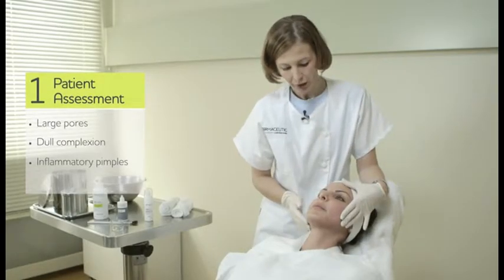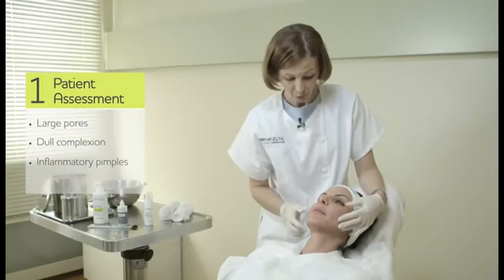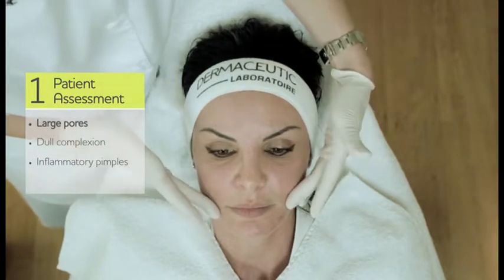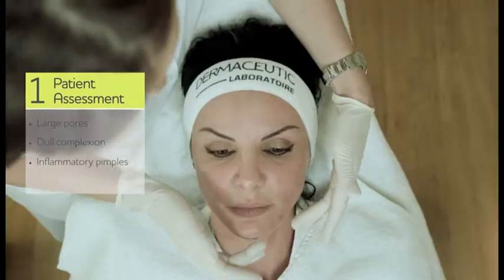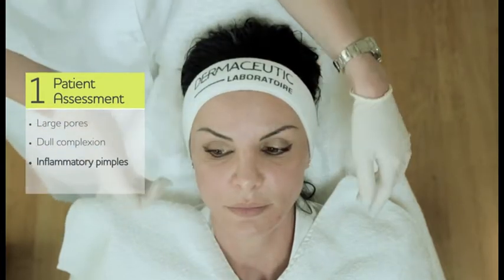Here we have a patient with actually not very prominent signs of anything, but with a little bit large pores on the forehead, a little bit dull complexion skin around the cheeks and the perioral area, and small inflammatory pimples — papula pustules — on the chin.